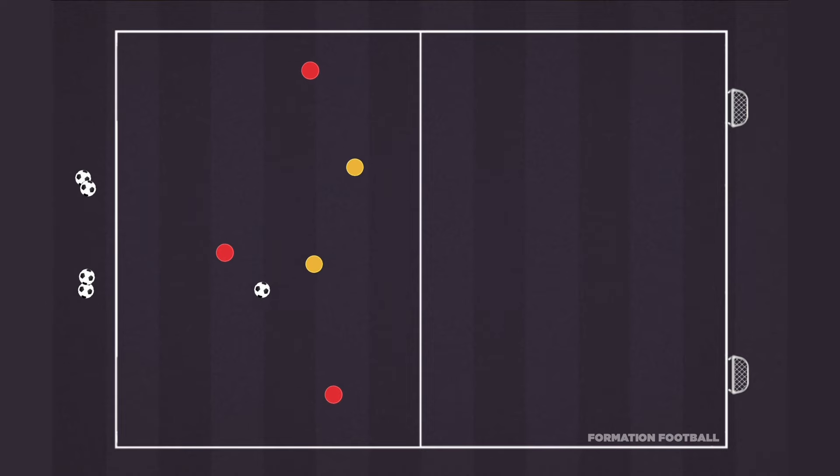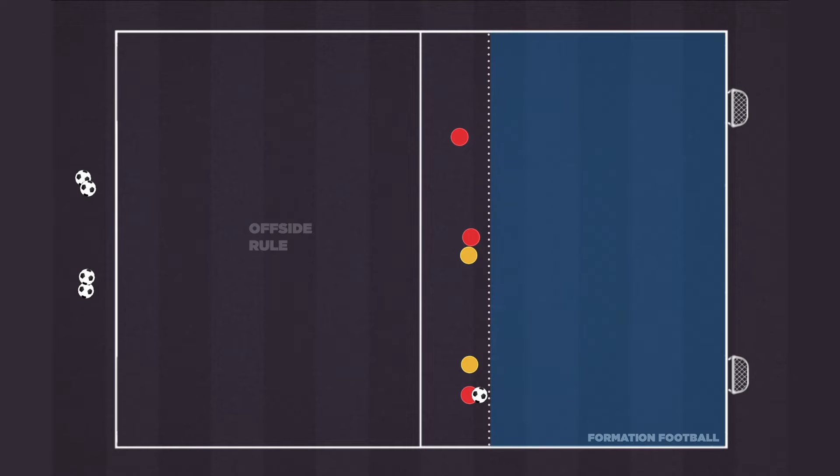The attacking team once again attempts to combine to enter the attacking half of the field. Once inside the attacking half, the offside rule applies.